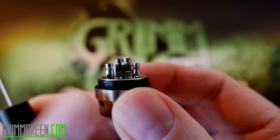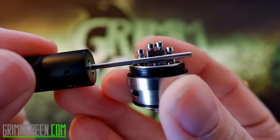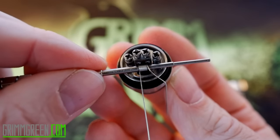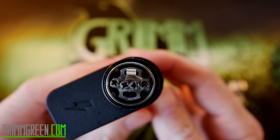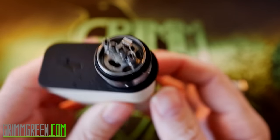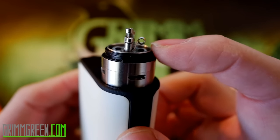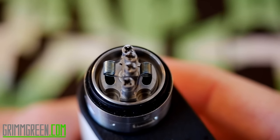We're going to be building this today with some 26-gauge Anarchist wire around a 2-millimeter post — looks like that's going to fit in there just fine. Sizing it up again, I did about an 8-wrap 26-gauge on there, looks like it's going to fit in there fine. All we have to do is install it, get that coil nice and centered right over your airflow. There's not a whole lot of room on this deck so you've got to build small and close. I like to lift them up a little bit to give more room for airflow underneath your coil.